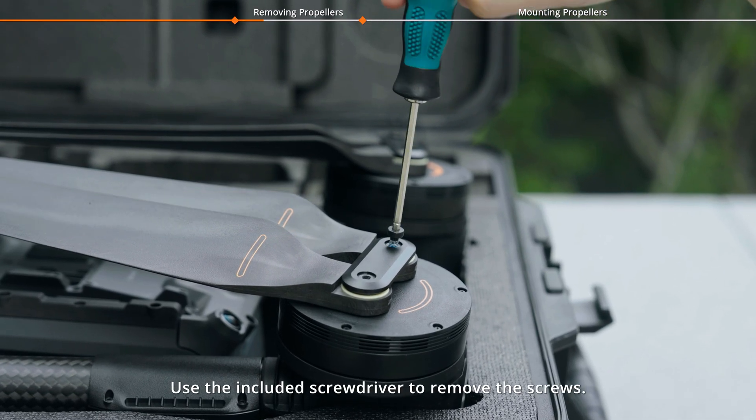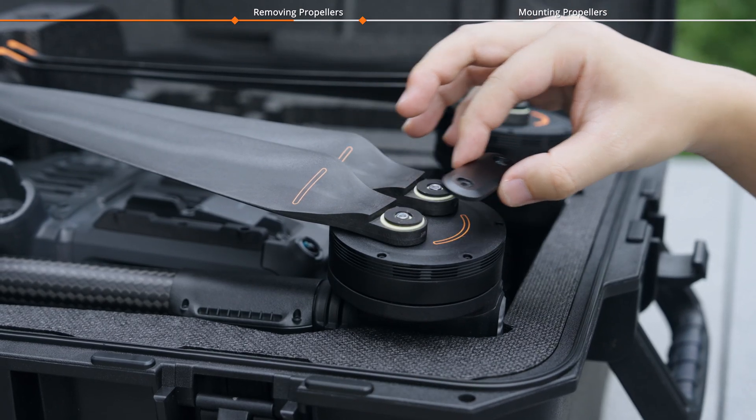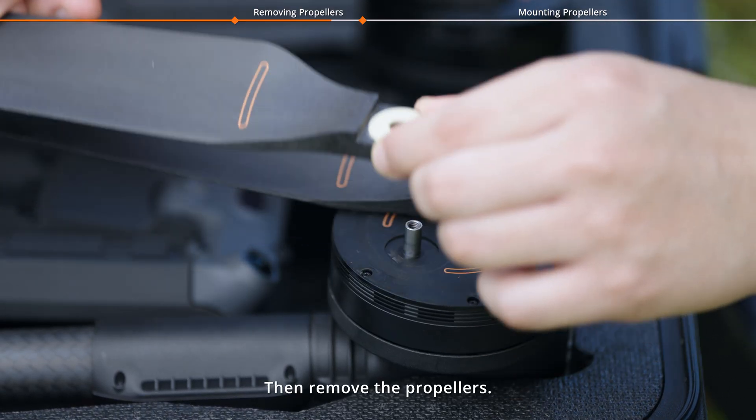Use the included screwdriver to remove the screws. Remove the propeller clamp and the rubber gaskets, then remove the propellers.